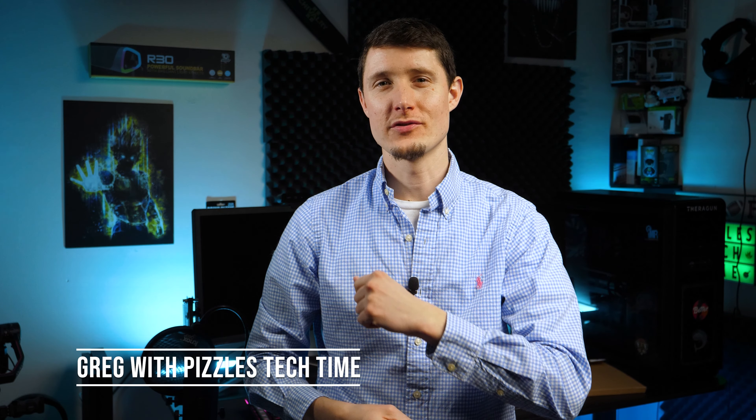What's up guys? Greg with Pizzles Tech Time back again with another video. It's been a long time since I've actually been able to record a video. It's been a little bit crazy at work and I was busy with the holidays, so I thought I'd take a two-week vacation which kind of stretched into a four-week vacation.